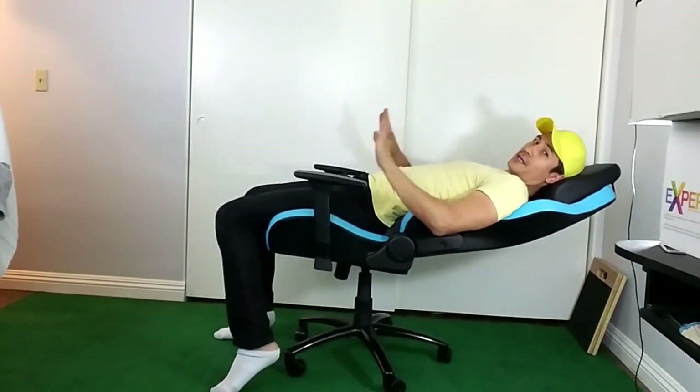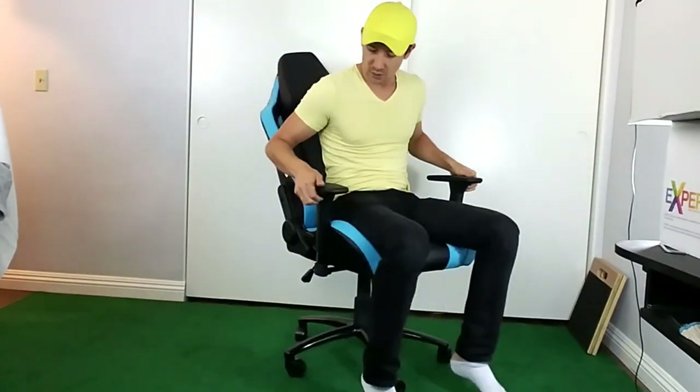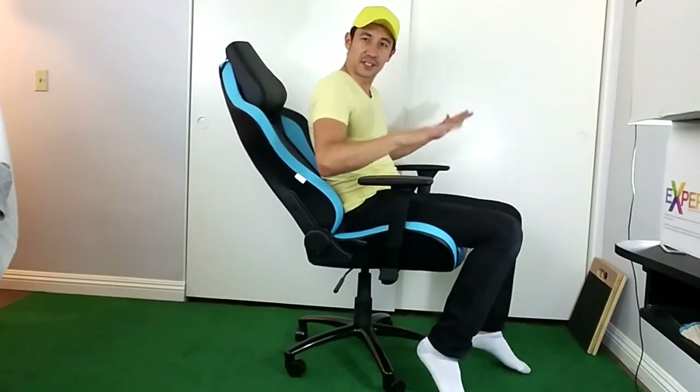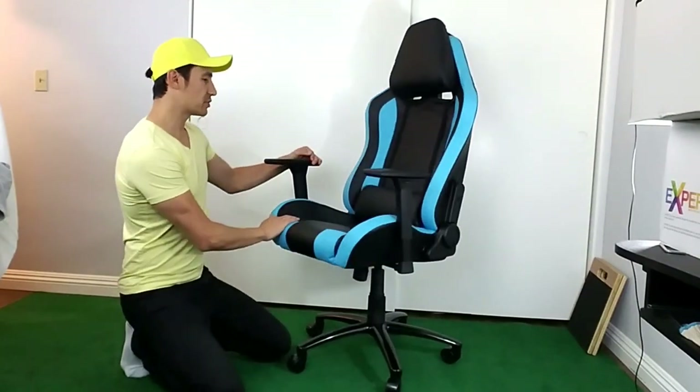Another thing are these armrests — this is really cool. You have different adjustable height levels: all the way up is the highest, and this is the lowest, with different heights in between. You can also move them in and out — all the way in or all the way out.